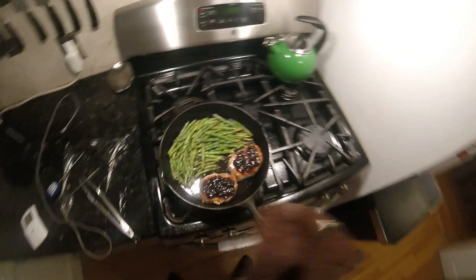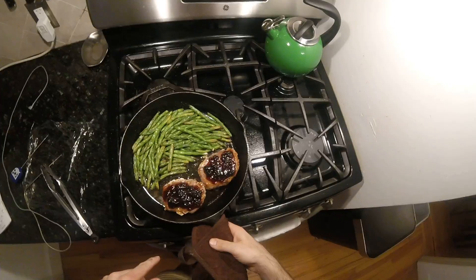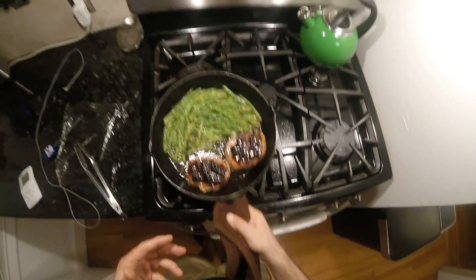Everything started beeping and they're done. Pork chops with a blueberry glaze and some string beans — they're not overcooked. They're not ready to cut yet because they have to sit. We'll come back with a cross section in a moment.